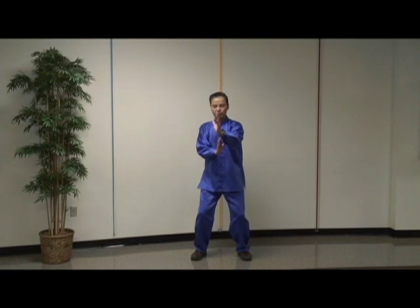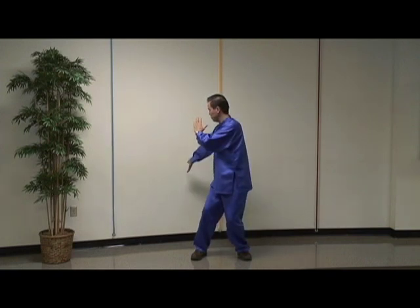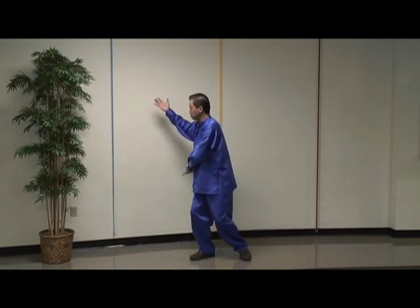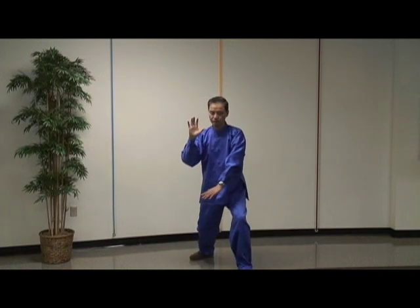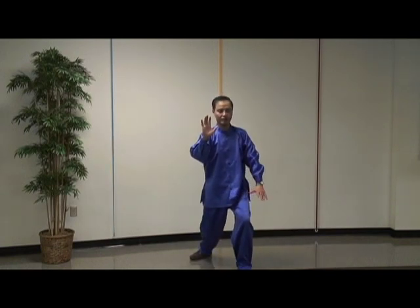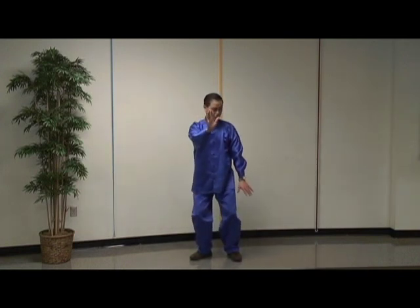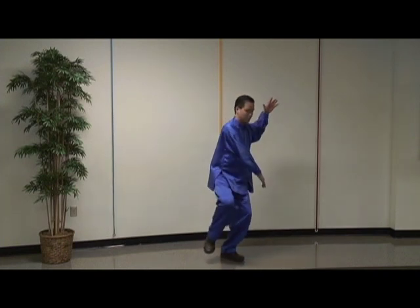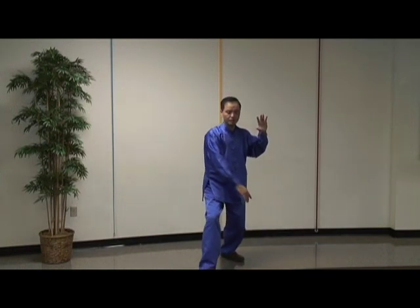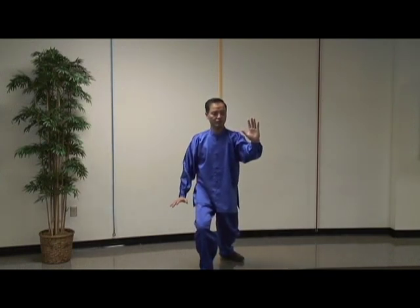The next move is called Brush Knee and Twist Steps. Now both arms are moving. Press forward with my right hand and brush over the left knee with my left hand, watching your right fingers. Repeat the same motion: brush knee over your right knee and press with your left hand forward.